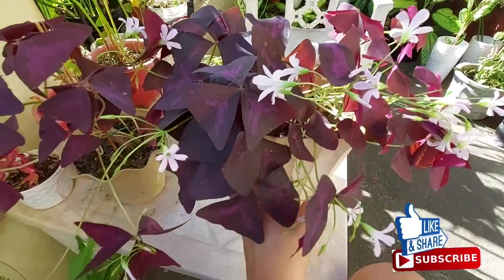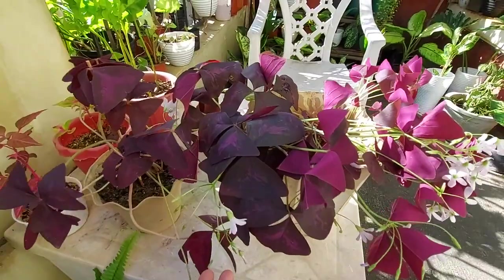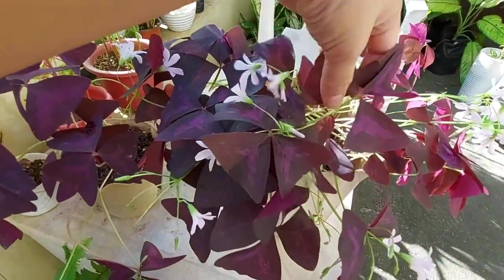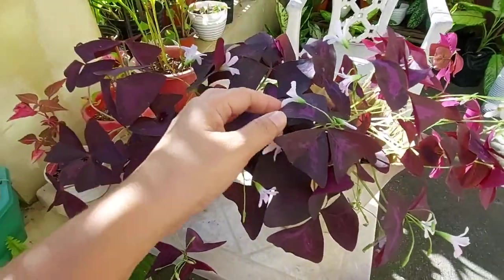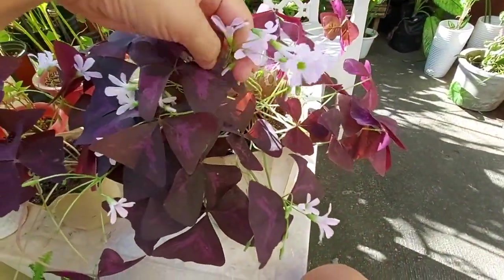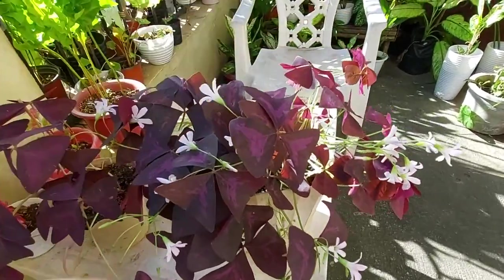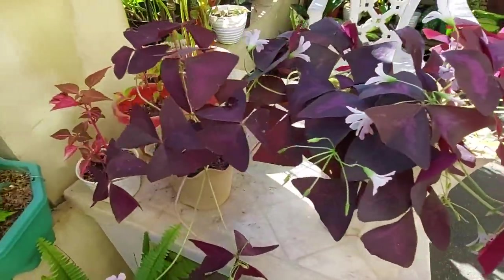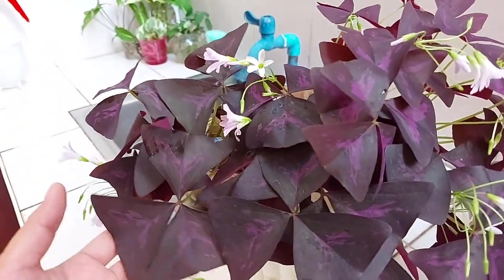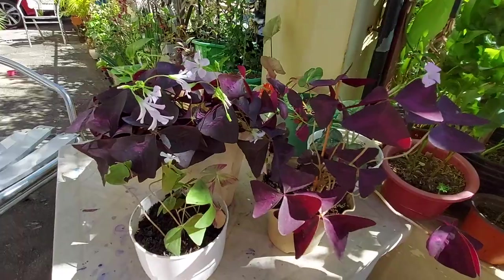Well, this plant is strange because aside from the interesting color which pops up in the midst of your plain green indoor plants and its beautiful flowers, every time it's dark it closes its leaves and flowers. And when it's morning, it opens the leaves and flowers to greet you good morning. So the whole day, when it's bright, the leaves are open, and they close again at nighttime.